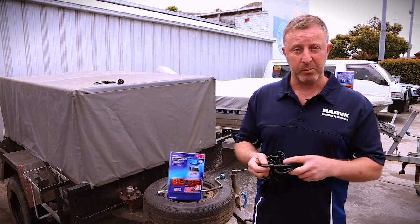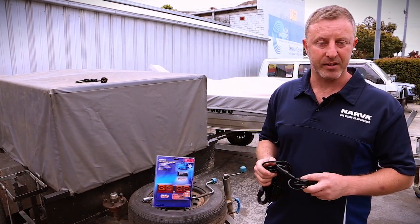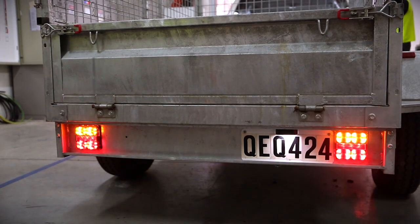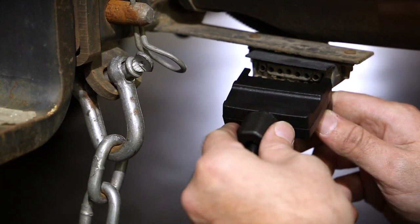What I've got over here as an example is a box trailer wiring harness. The trailer lamp kit I have here is the Model 35 for a box trailer. It includes the license plate lamp, a 7-pin flat trailer plug, and also a 7-pin round trailer plug.